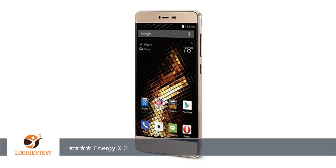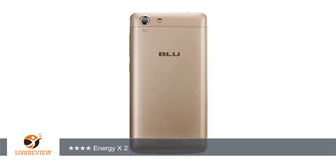A customer wrote: Great phone so far. It's nice having an unlocked phone. I'm using this phone on AT&T — it was very easy to set up.